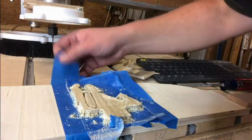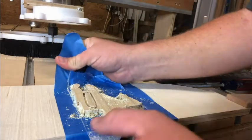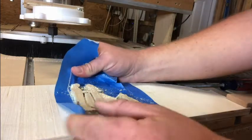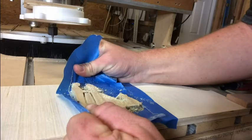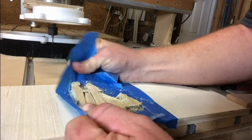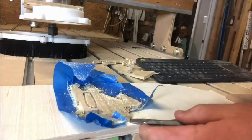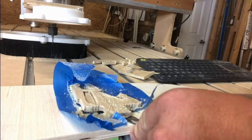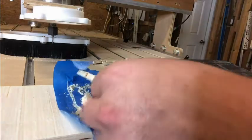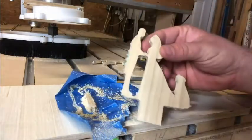Alright, so we go ahead and pull this tape up here — hopefully not going to mess up the cut in the process. Sometimes you got to get a little screwdriver action under it too. There we go. A little bit of sanding, and there we go.